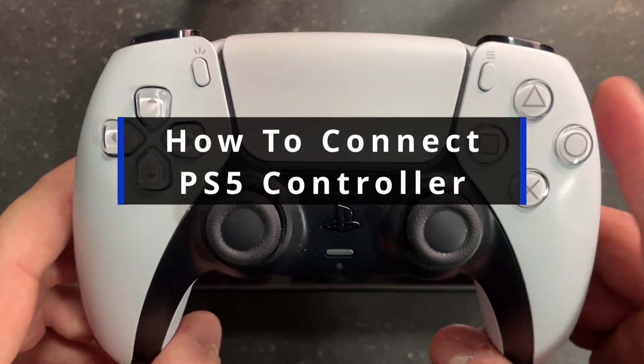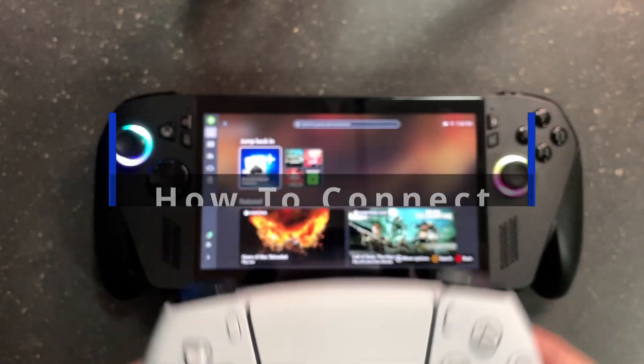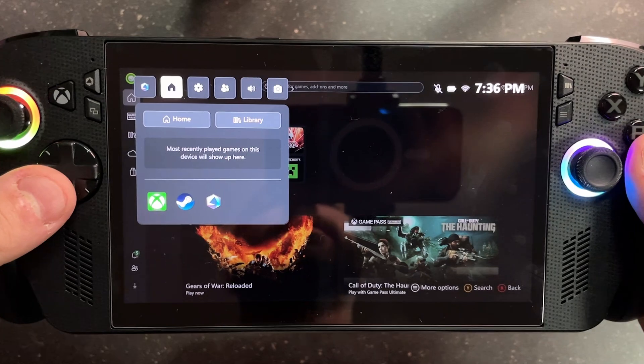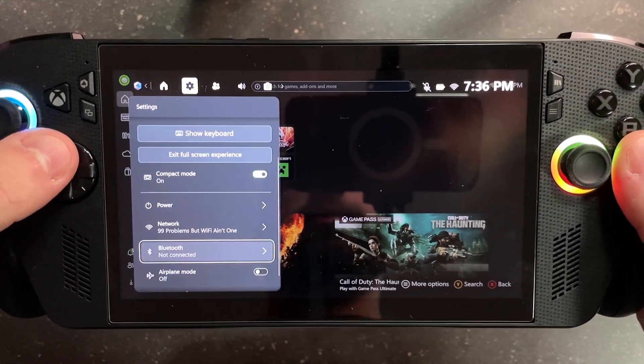In this guide, I'll show you how to connect your PS5 controller to the Rogue Xbox Ally or Ally X. Grab your handheld device and press the Xbox button on the left side. Then navigate over to Settings at the top and scroll down in this section until you find Bluetooth.